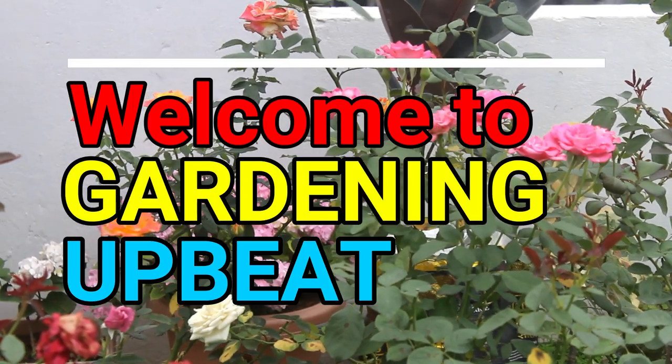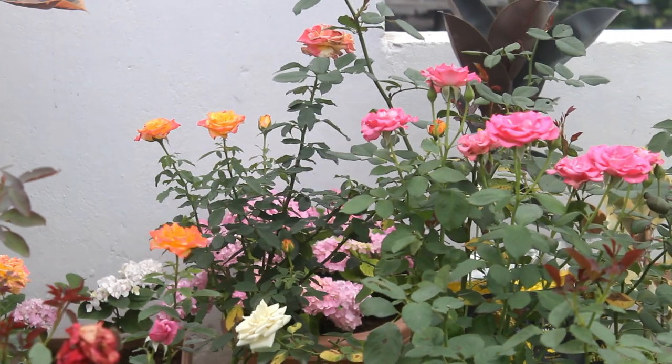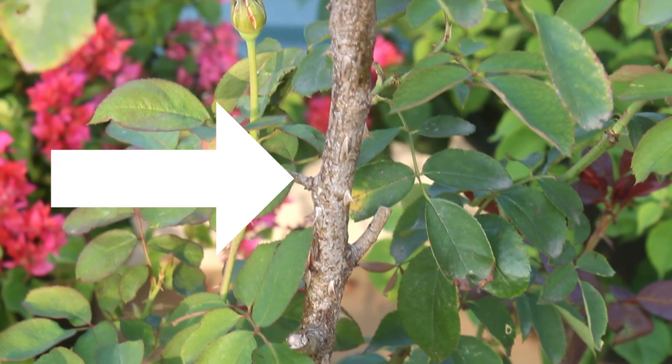Hey guys, welcome to Gardening Upbeat and I hope you are doing very well. In today's video we are going to see how to treat the rose scale disease the most easiest way.